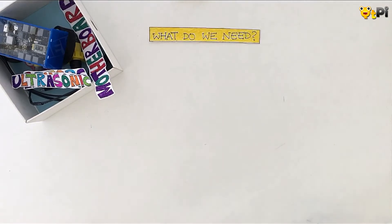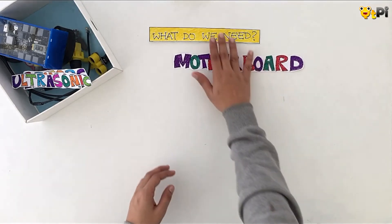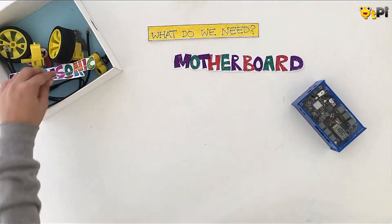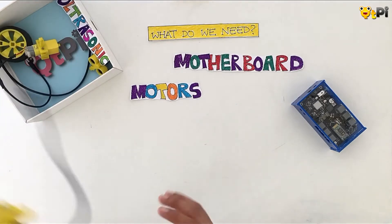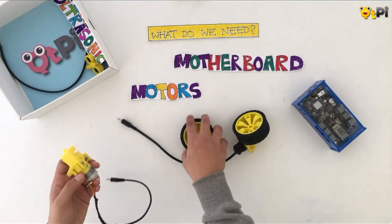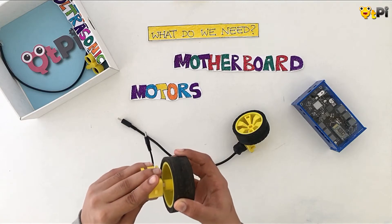Here is what you need to build your very own obstacle avoider. The first thing is of course your motherboard. I have got my Bluetooth on it and 6 ports that can connect to any of my sensors and actuators, and two motor ports to connect my motors. The next thing I will need are motors. I am going to build my obstacle avoider on two wheels, so here I have got two wheels and two motors.